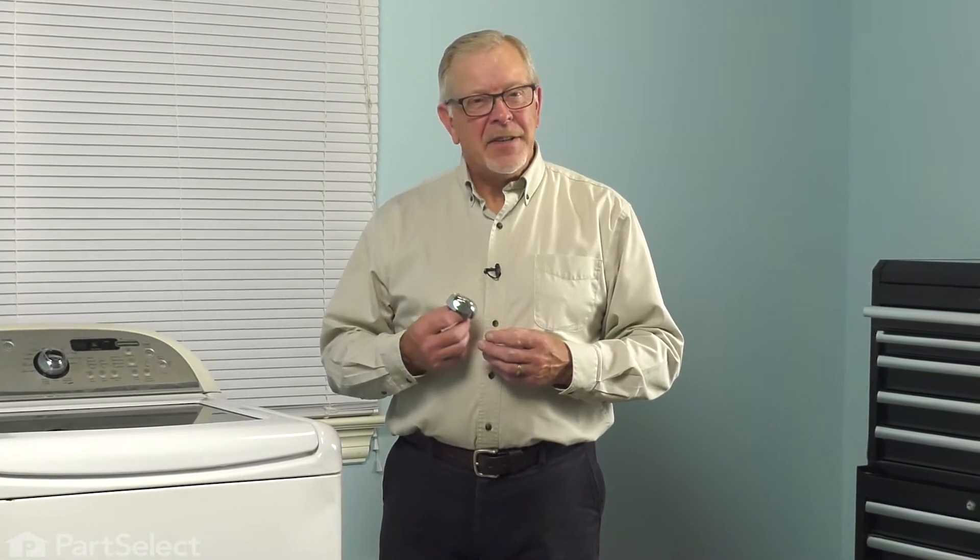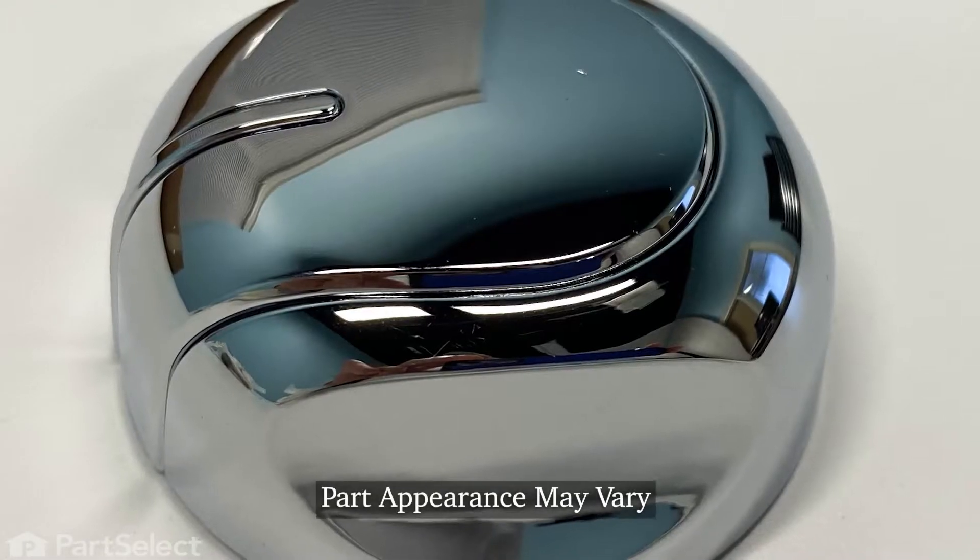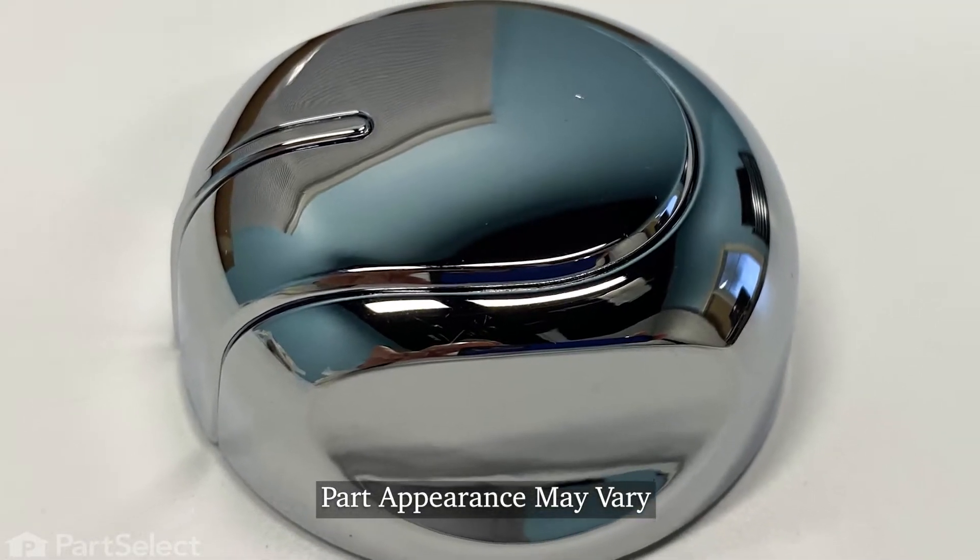Hi, it's Steve. In this video, we'd like to show you how to replace the control knob on your top load washer. It's a really easy repair. Let me show you how we do it.